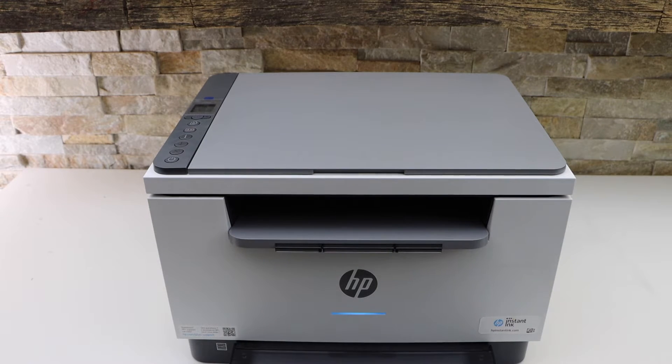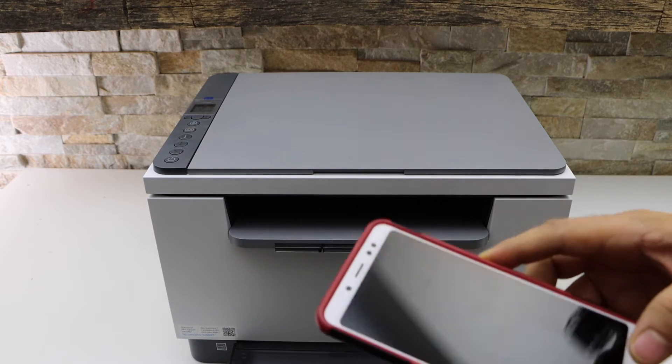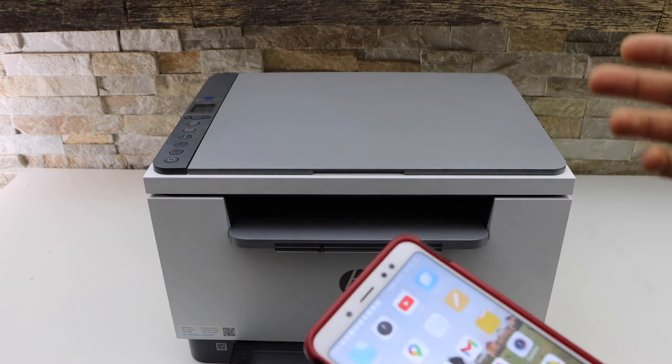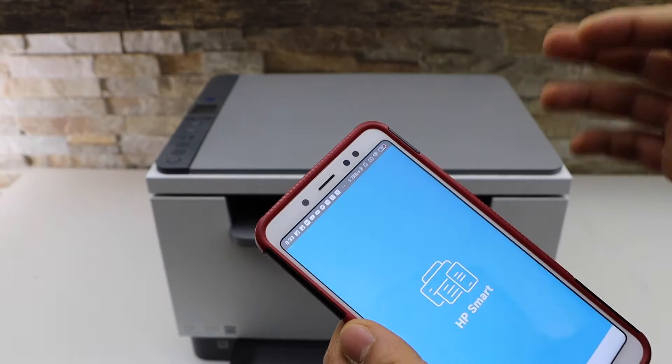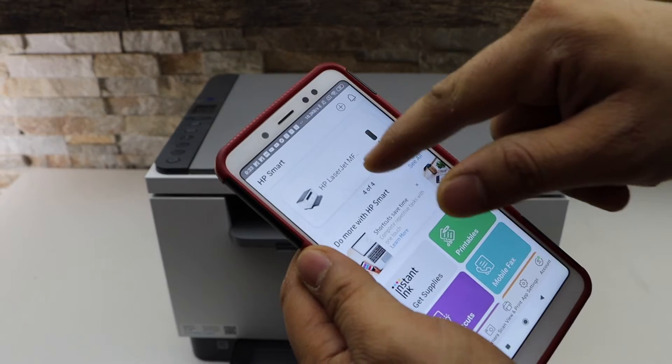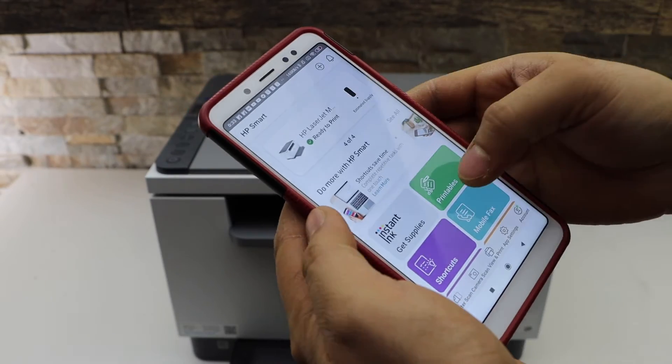Make sure your printer is connected with any device. For example, I'm using an Android phone, but you can use a laptop or MacBook as well. Now open the HP Smart app — our printer is already added there.